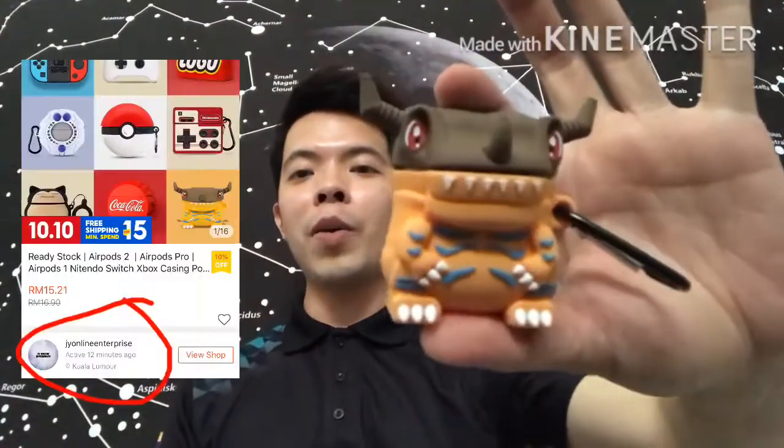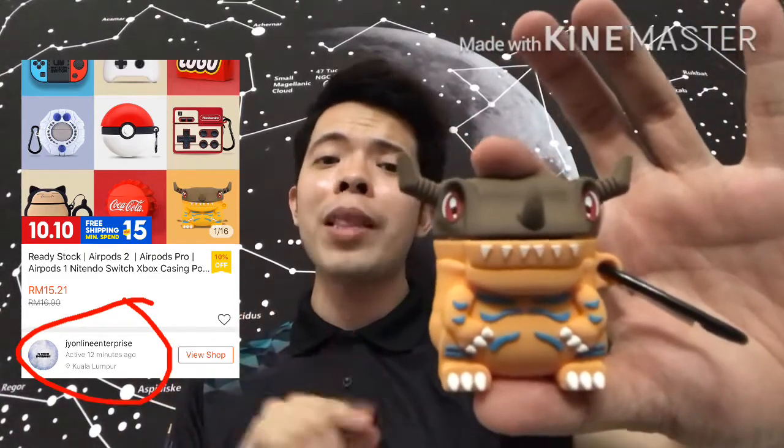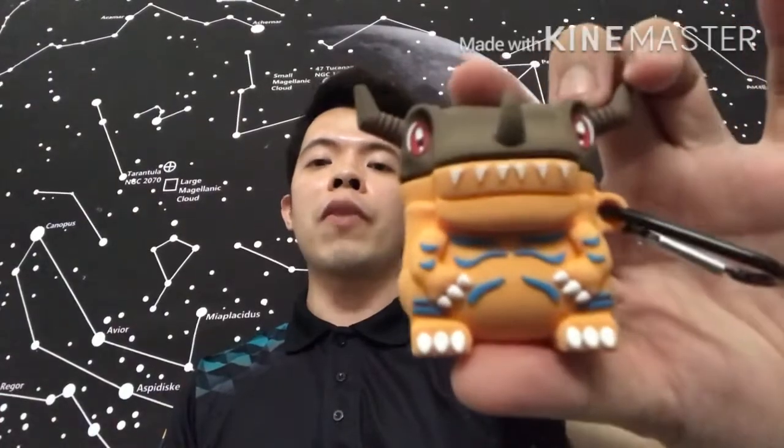This is what I'm using right now — it's an Agumon, a character from Digimon Digital Monster. If you know it, this is very famous way back when, and even now there are a lot of Digimon fans out there. Pop it up and you'll see the AirPods.